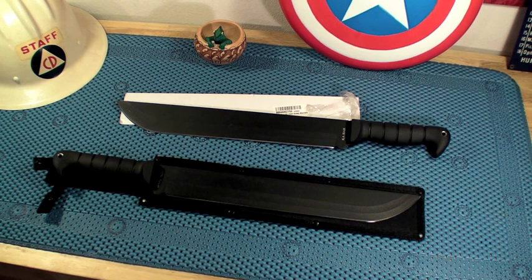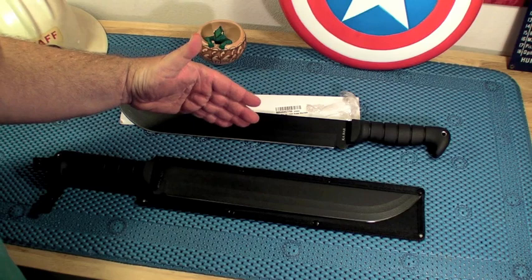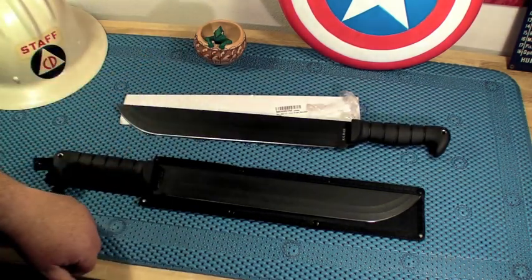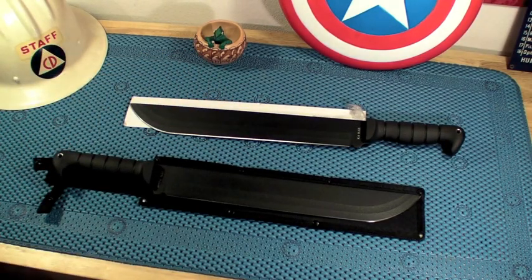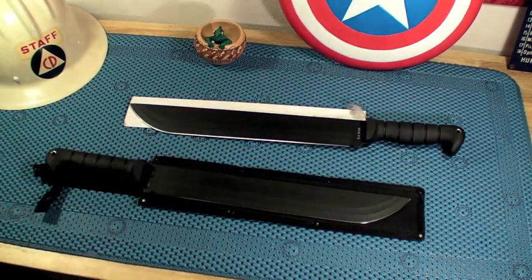If anybody watches this video who has ordered a knife of some sort and there was a problem, and you needed them to ship you a new one — and while waiting to ship back the other one, did you get a strange third email saying because of safety reasons you get to just keep it? I'd love to hear that, because I've just never seen that happen before. But there you go, that's my strange little customer service story with a fun and happy ending.